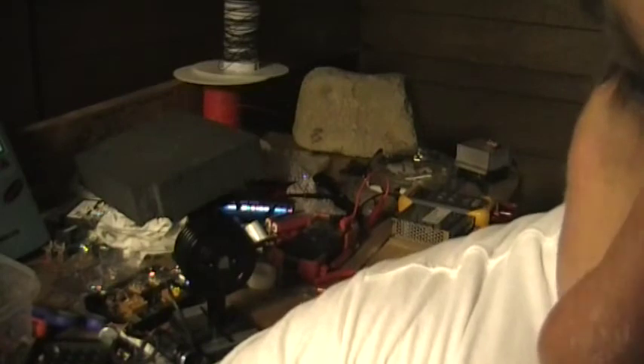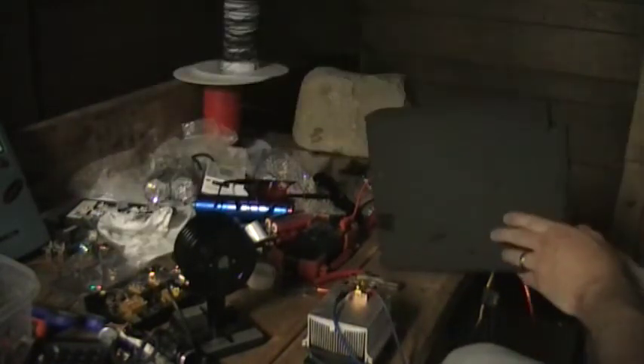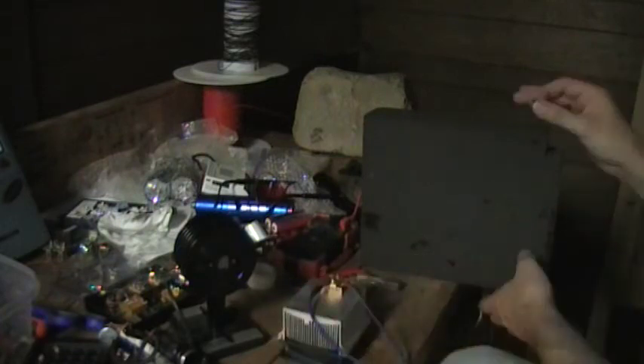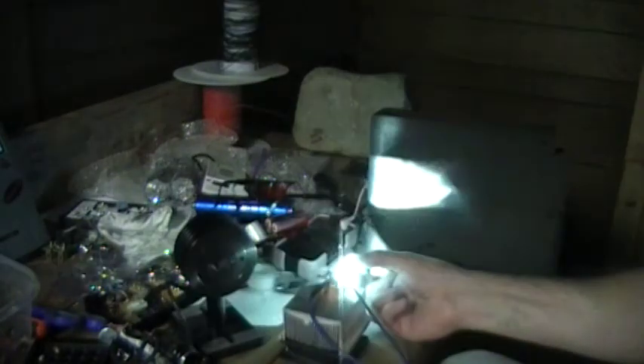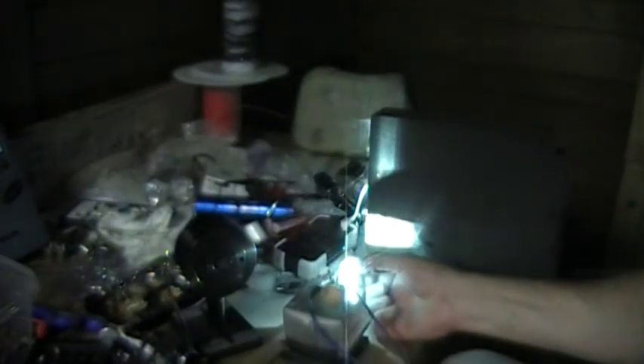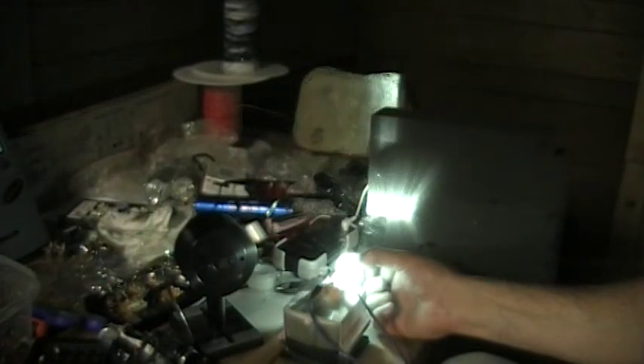I've got some different optic pieces. That one seems to be the best — this one here. Let's see what it does. It's tearing this foam up — try to keep it to the edge, just make it into a line. That's a long bar there. You can play around with them.